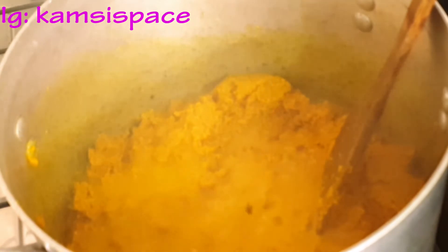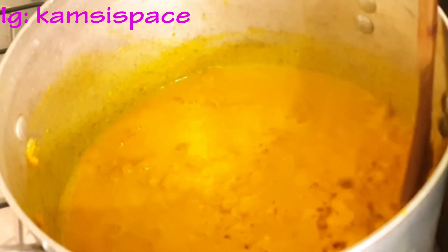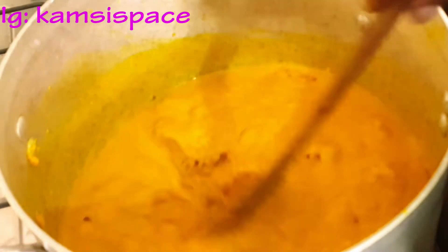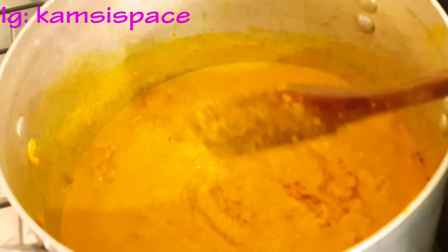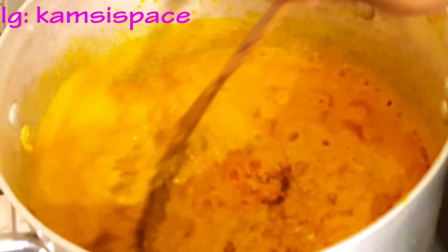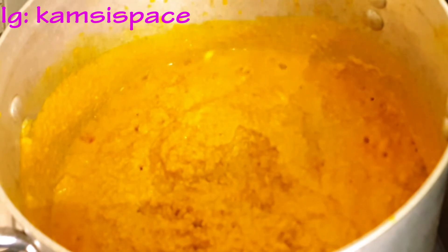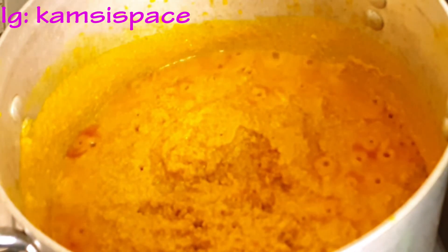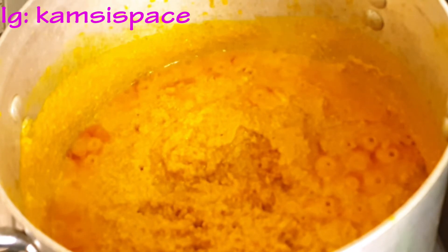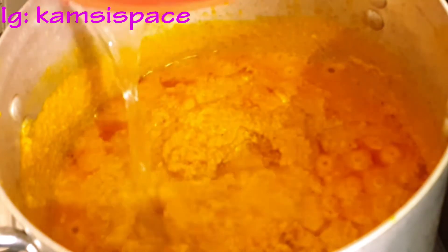I think it has fried enough. At this point I have to add in the stock water and the sliced pepper. If the stock water is not enough, you can add the quantity of water needed. Now because it's egusi soup, it doesn't need much water, so I have to add a small amount of water.